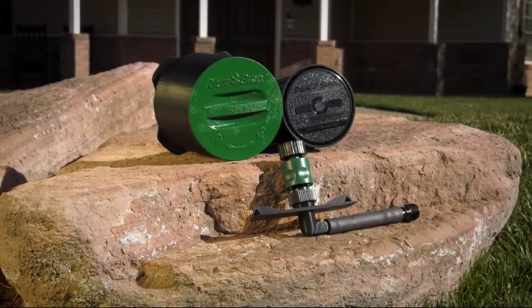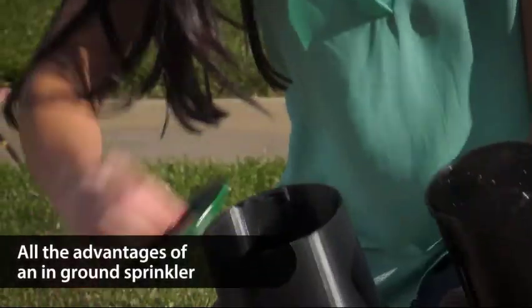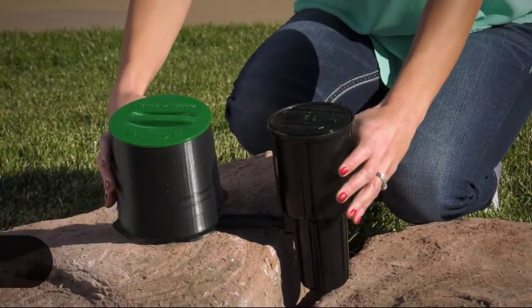Introducing the Rainbird In-Ground Sprinkler with Click & Go Hose Connect. In-Ground Sprinklers install in just three easy steps.